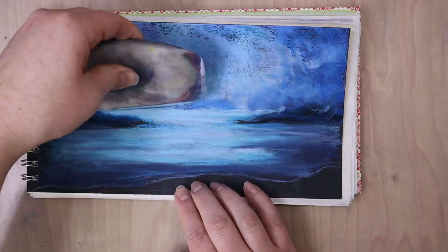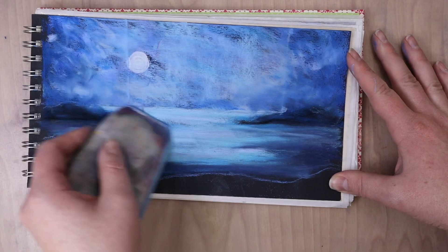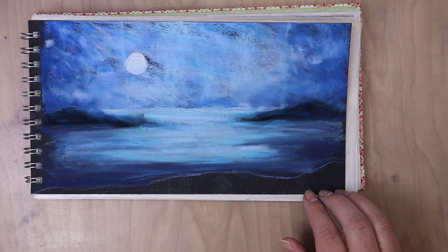It kind of smudges it without over blending or picking up too much of that pastel off the paper. One thing I would do differently with this is I probably would have blended in the sky first before I put in the moon, just so I didn't have to go around it while I was blending it in.